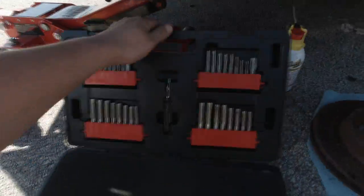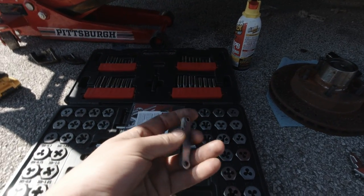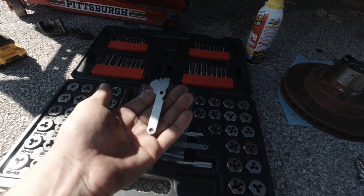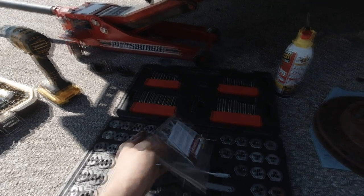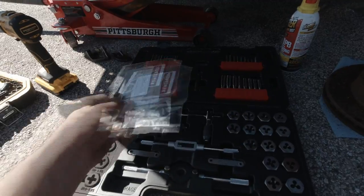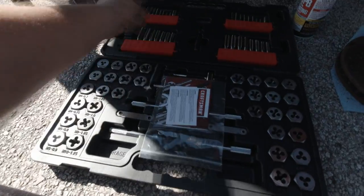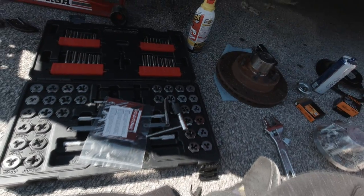If you get a tap and die set and don't know what size you need, most sets come with something to help — these right here check the pitch of the threads. The way you do that is they're grooved, and if it's grooved the same as the bolt it'll fall exactly in line with the threads. That way you know what tap you need. The one you need is metric 12 by 1.75 — that's the one for this job if you just want to buy one tap instead of the whole set.